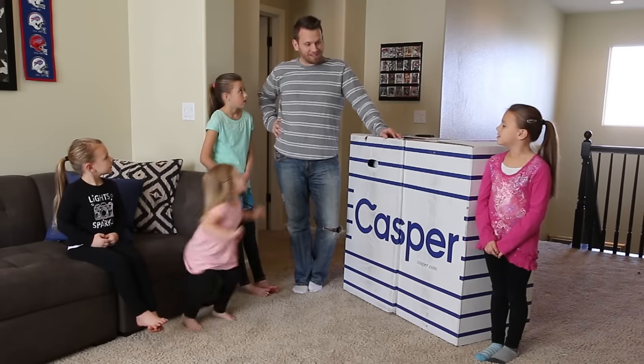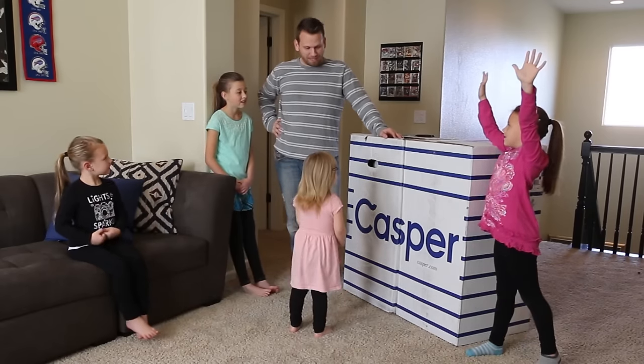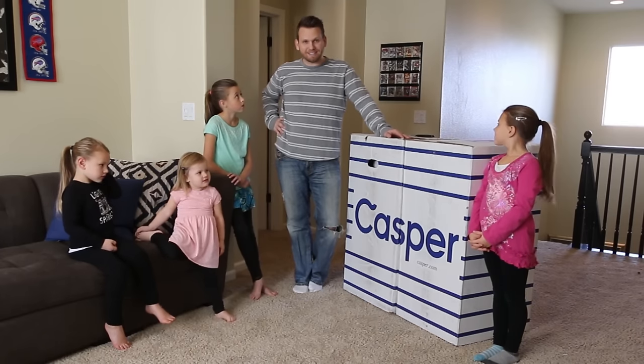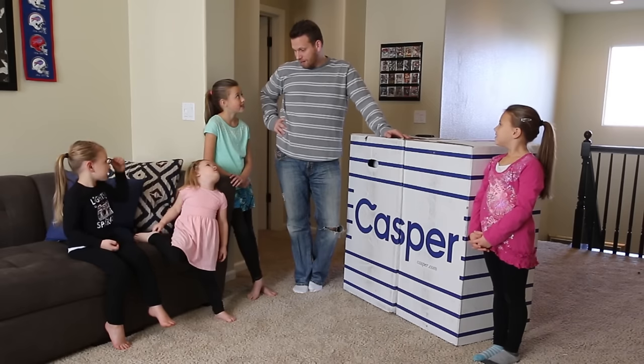Are you guys excited to open up brand new mattresses? Yeah! You do get to jump on it, only a little bit though. This video is sponsored by Casper, who was cool enough to send us some mattresses. So we're going to open them up and see if you like them, okay?